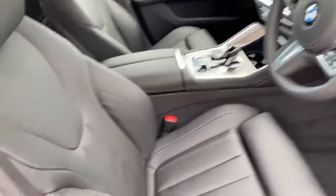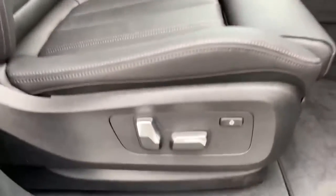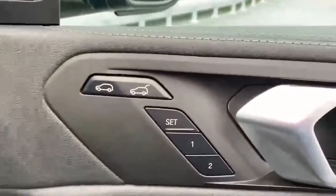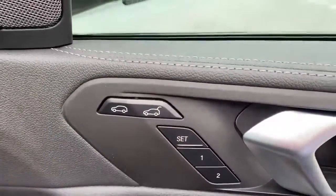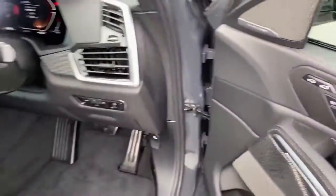Moving on to the interior, we can see the black Vanasca leather seats. Also the seat controls — these are electric memory seats, so you've got the controls on the side as well. We've got a boot release button and you can set one or two profiles, so if you have two drivers it can set the seat settings for each one.